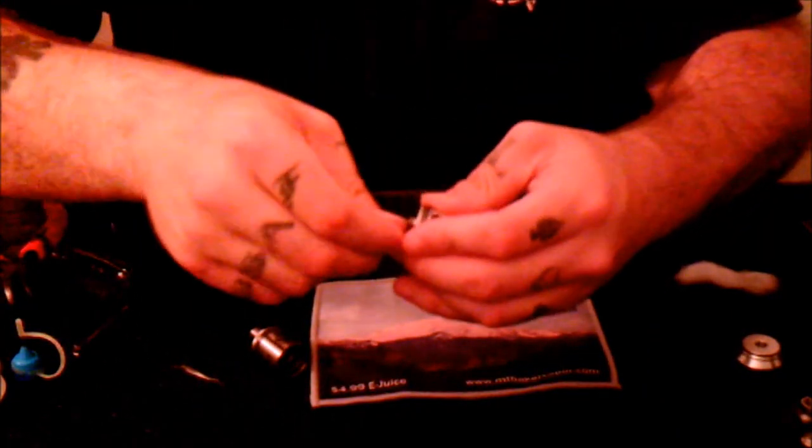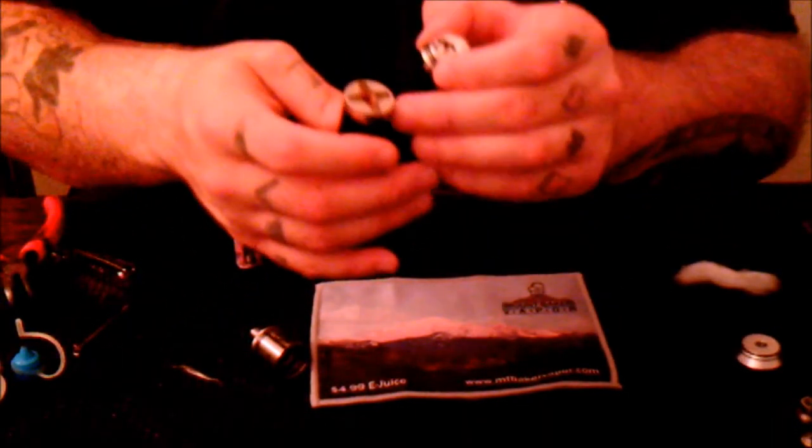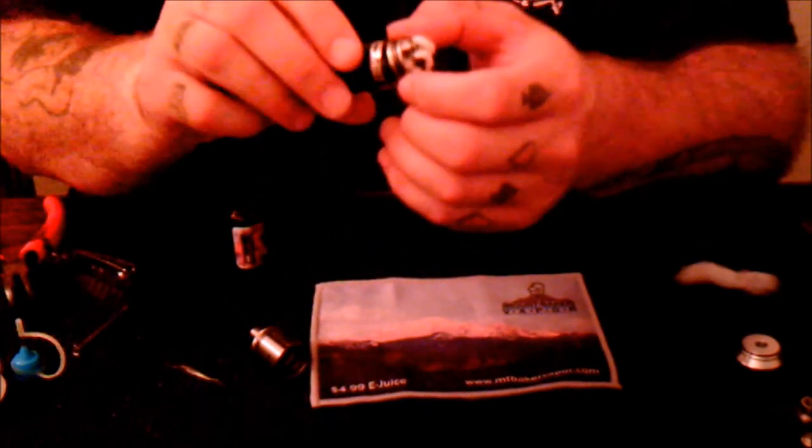Before putting it on my mod, I want to show you the bottom of this thing. It's laser-engraved with 'Infinite CLT' and a serial number - mine is number 1593. It has a copper positive contact that is adjustable, which is great for devices where the 510 connection sits just a hair lower. You can adjust it to fit any device you want to use it on.